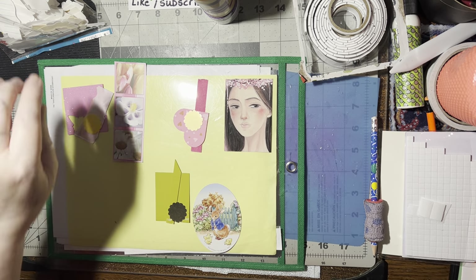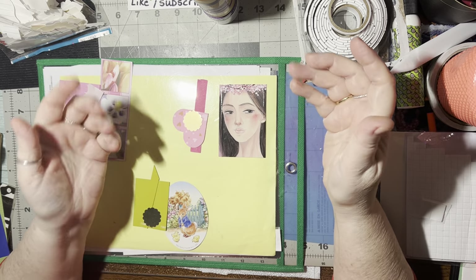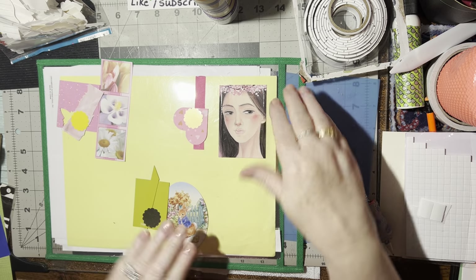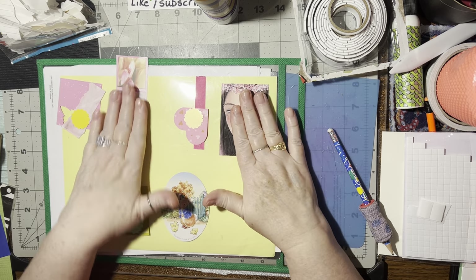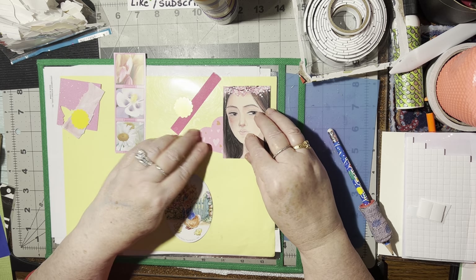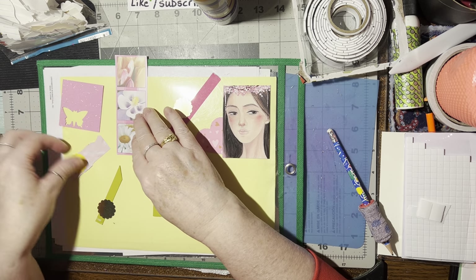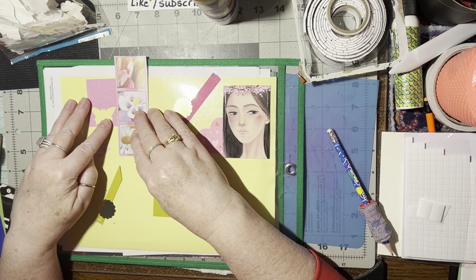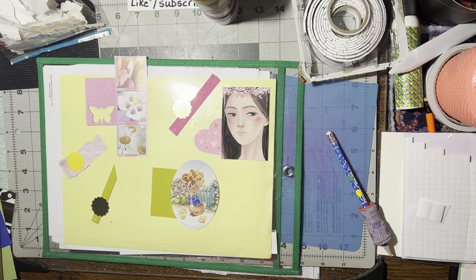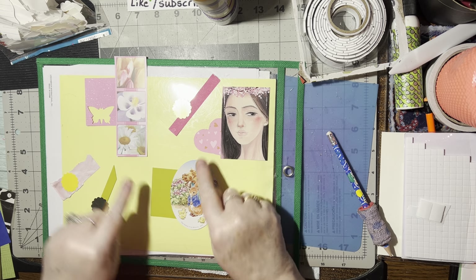Hello there. I'm going to show you a neat little layout that you can do, and if you can remember this combination you can make some really quick easy embellishments that can go on cards, in your journals, on your scrapbook pages, or in happy mail. What you need is a focal image — here are my focals — and then you need something to slide around the back.